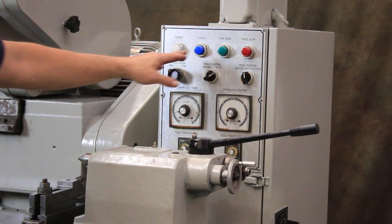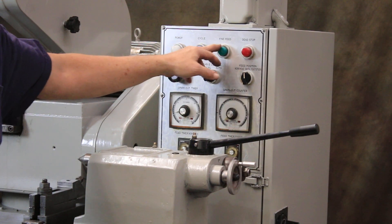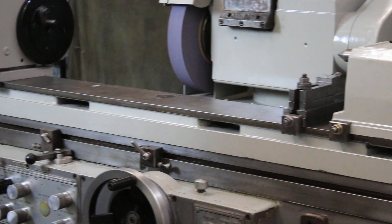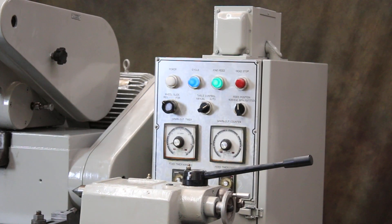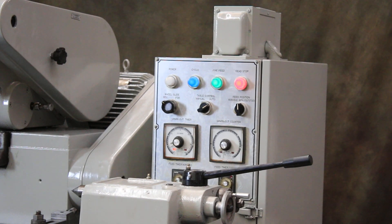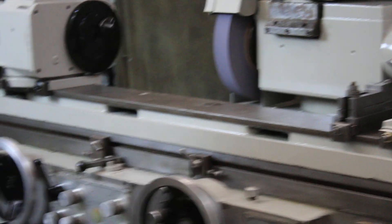You've got a blue light, a green light, and a red light. We start the cycle and it tells you we're in cycle because it's blue. When we go into the fine feed, we get the green light. And then our dead stop or zero is the red, and that is going to signal the timer to start your spark out.